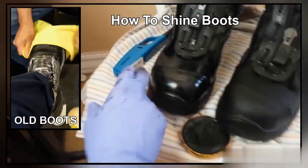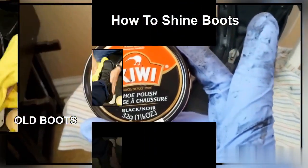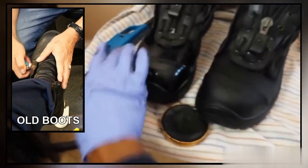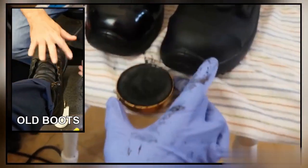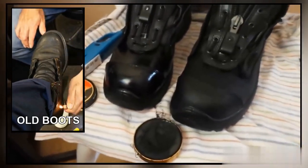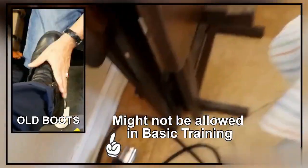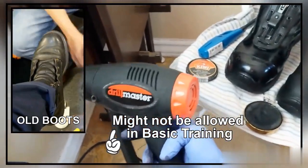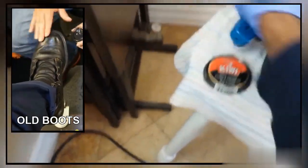You're going to need some Kiwi boot shine. It's really cheap — about two bucks at any general supply store. This is what it looks like with the cap off. You might also need a lighter, or I found really effective is a heat gun. I bought this for $7.99 at Harbor Freight, but a lighter will work too.